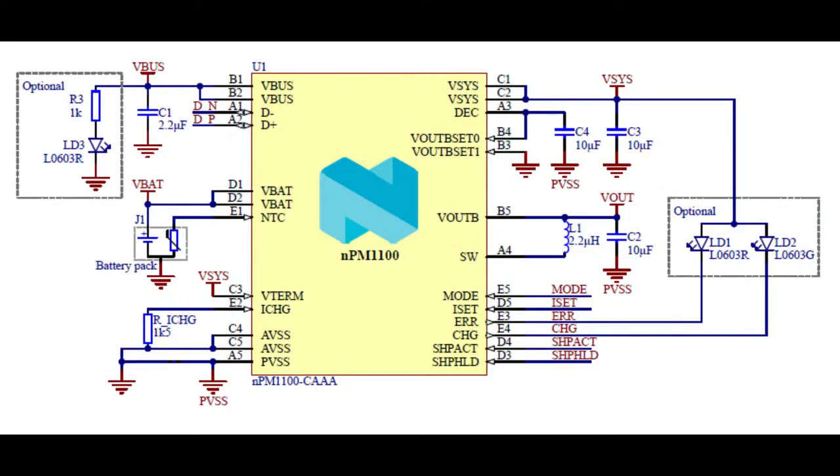Here's the schematic from their eval board design — they have a couple of reference designs you can copy. One important thing to note is that everything is pin-strapped. You'll see the ICHG pin and V-term on the left — those are the two pins you use to select whether it's a 4.2 or 4.1 volt LiPo battery and to set the charge current. On the right you see some LED outputs. Everything is basically pin-strapped, so you don't use I2C to program it; you use resistors and GPIO pins to configure it.